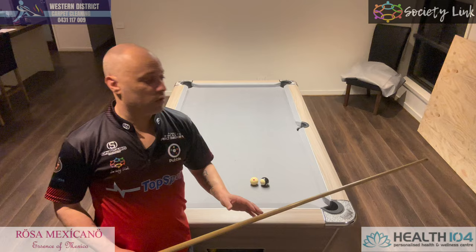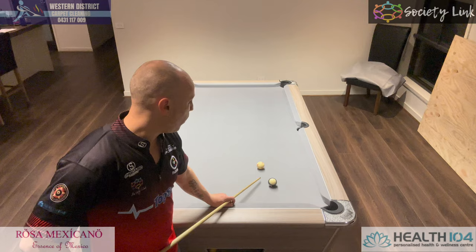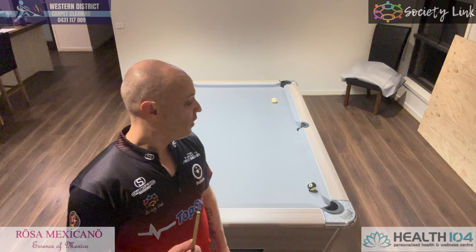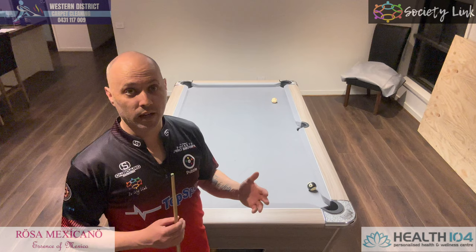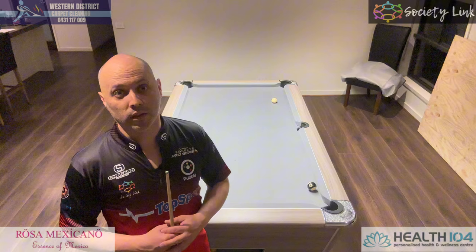I hope this video helped give you a little bit of insight on a push-shot and what to do when the white ball and the object ball are close together. Pretty much just try and always play away, because if you play into it you're going to get a foul called on you, and it's something we always try to avoid. If you've got any questions, send them through. If you've got any other tips or anything you want to see in the future, send them through in the messages and I'll get them done. As always, like and subscribe, share if you care. I'll see you on the next one. Bye.